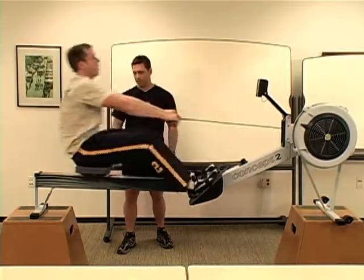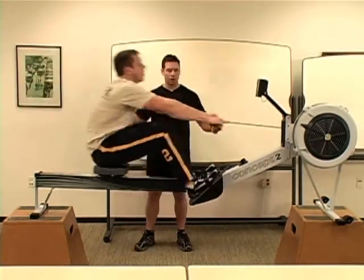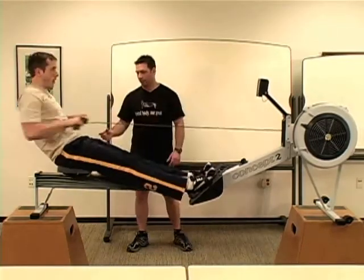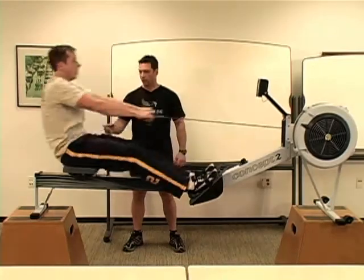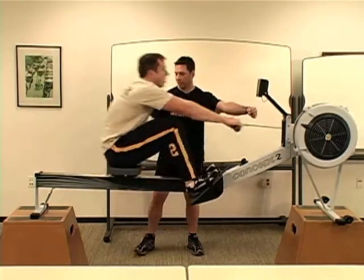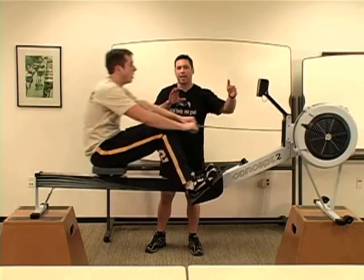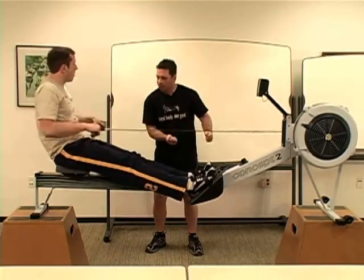It looks good. A rowing stroke is like a golf stroke — we give you the basics and you spend a lifetime trying to perfect it. Little things would be: for every inch the handle moves here, the seat should move the same. If your seat moves more than your handle, it's called shooting the tail, and basically a lot of the energy is wasted in just shooting your tail back.